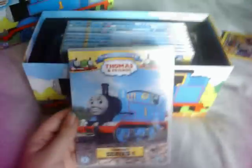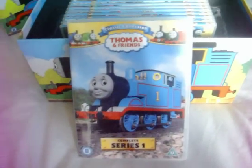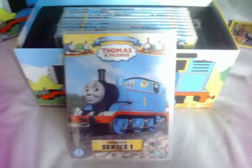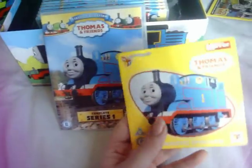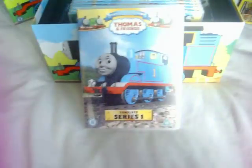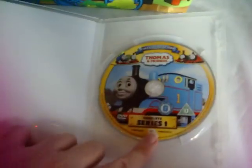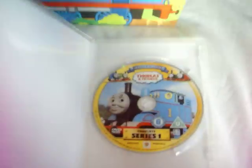Let's start with Series 1. Series 1 shows a shot of Thomas, and this shot was previously used on a promotional DVD. Here's the front, the spine, and the back. Let's open it up — and here's the disc.